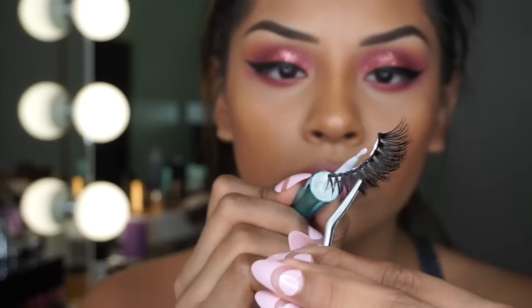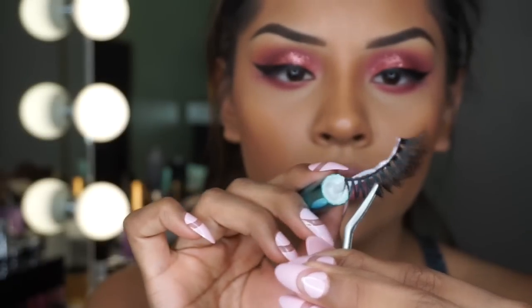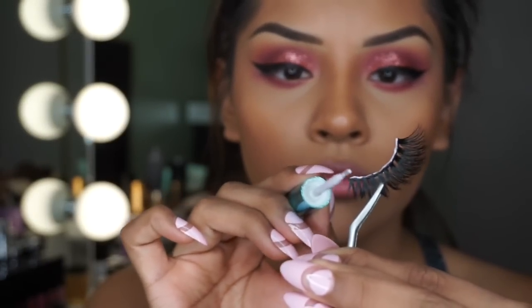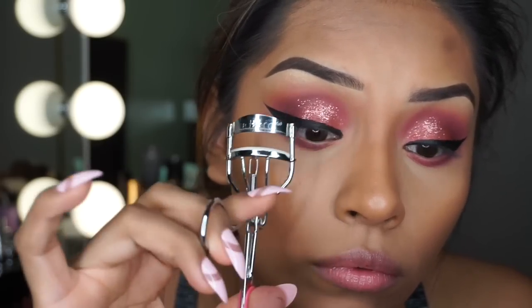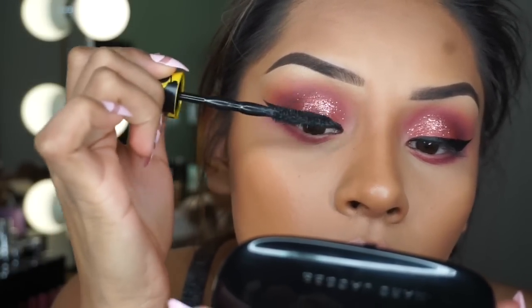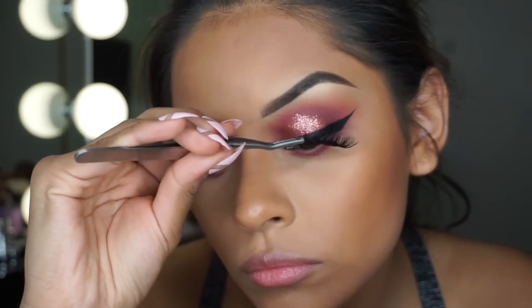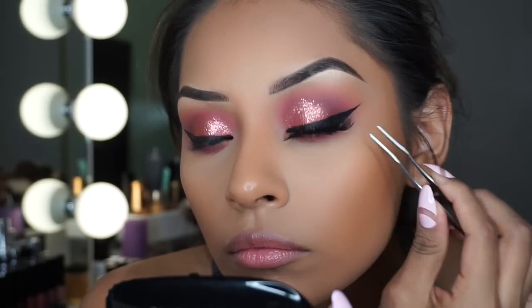Moving on to falsies — I'm going to be applying these Eyelash Mafias, I think they are in 'Capri' but I'll list the names down below. As always, I always curl my eyelashes and then put on mascara so my falsies and my real lashes can blend in together.